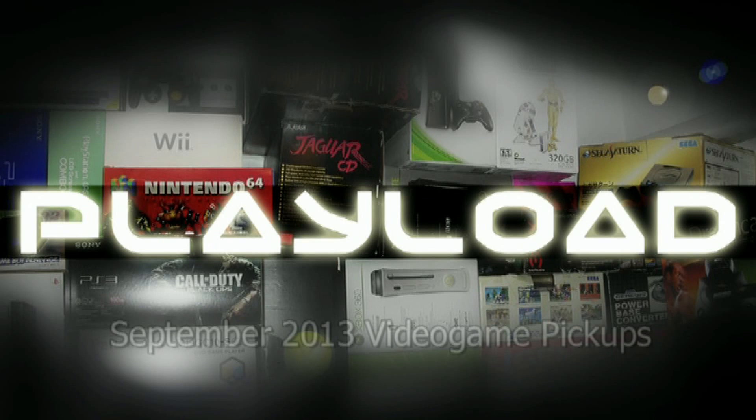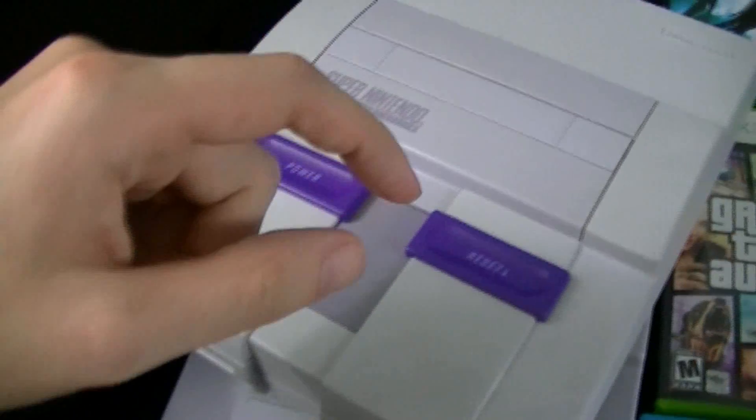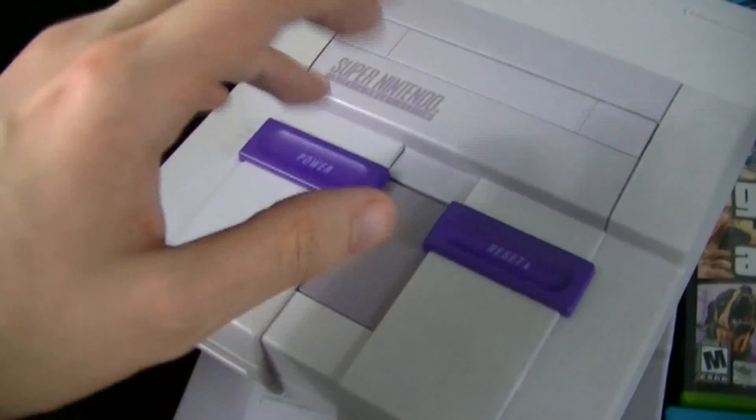Figure it out! Hello, this is Adam Korlik with Figure It Out Productions. The following video is part of our quick shoot series. Hey everybody, welcome to Playload. This is all my video game pickups for the month of September 2013.